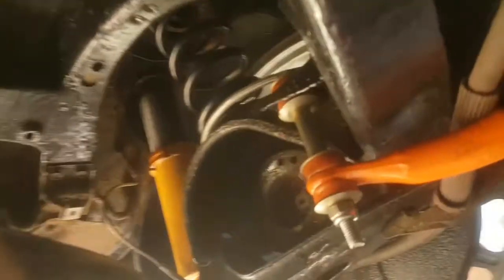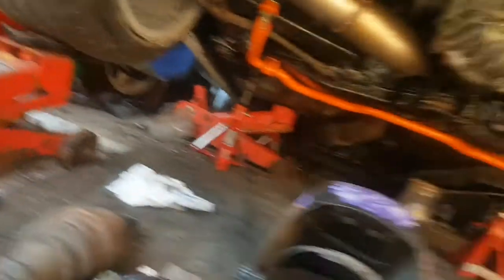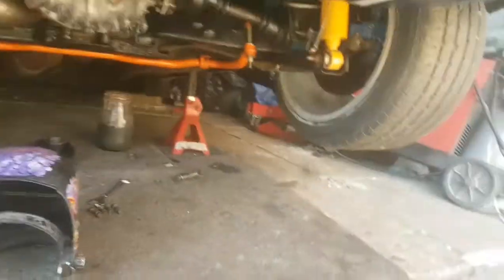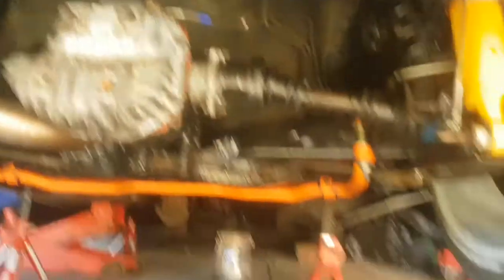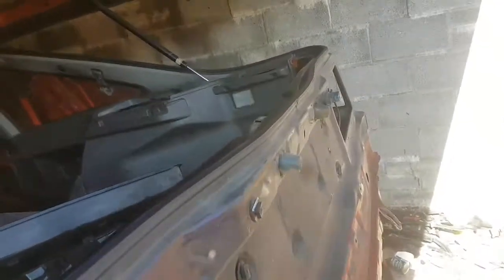I've got AN braided lines now which run around the cup in one piece and through to a converter, all the way along. I've got another AN line — that side just goes up to that point. So no flexi hoses on the back now — just one-piece braid all the way along. Normally it goes flexi, solid, flexi, but now it's just one piece braid.